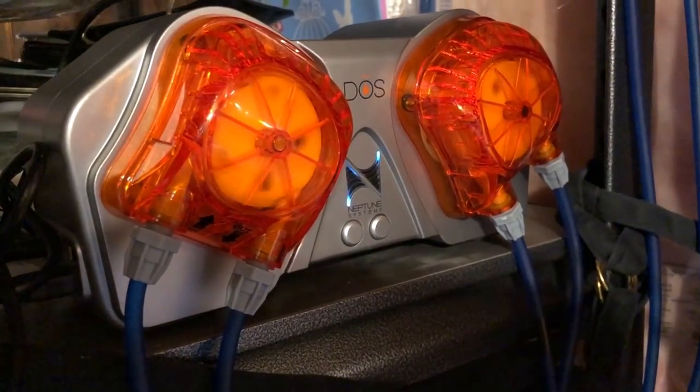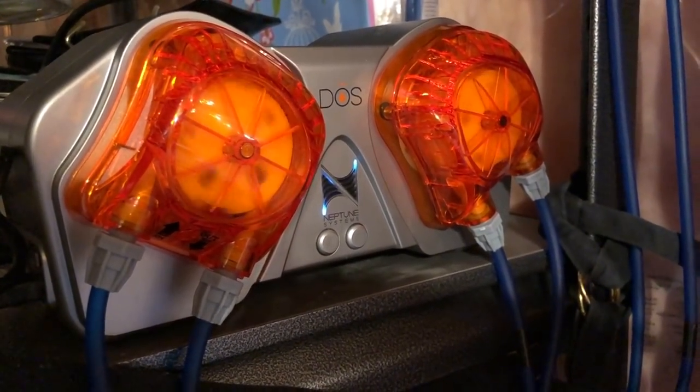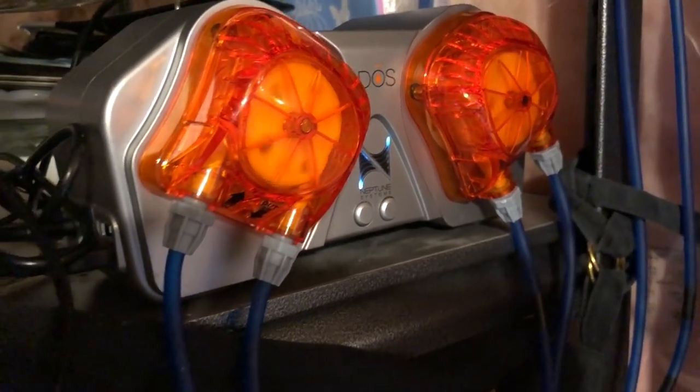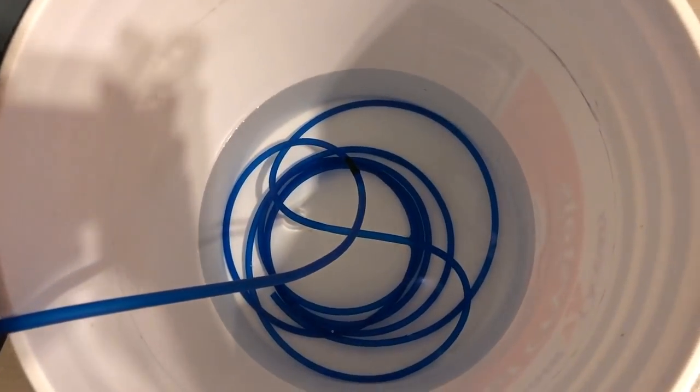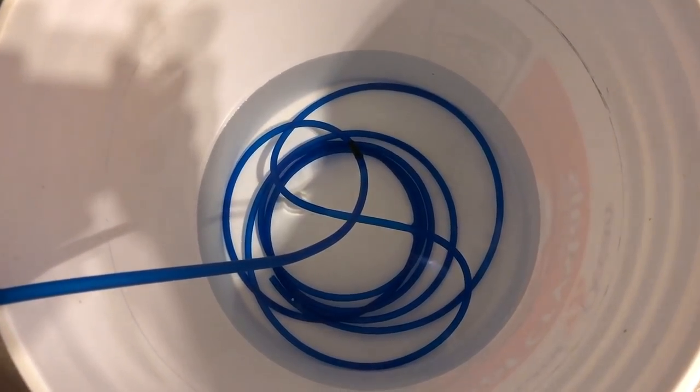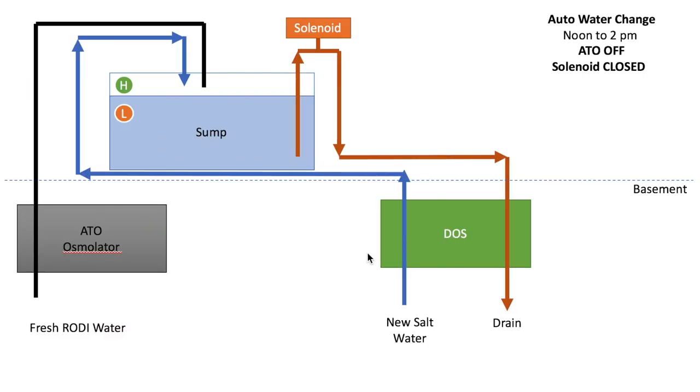This is the dose in action doing automatic water changes — it's a little bit loud, so you want to run it when you're not around. Here's a cartoon of what's happening: the dose is in the basement, the osmolator is adding water to the sump, one line is draining dirty salt water out, another line is adding new salt water in. This is my high level optical sensor, my low level optical sensor, and my solenoid valve.